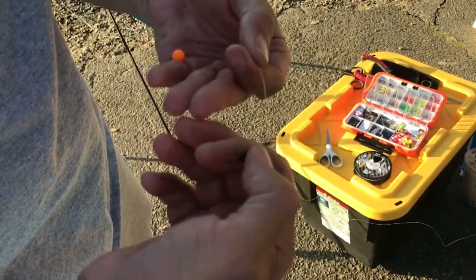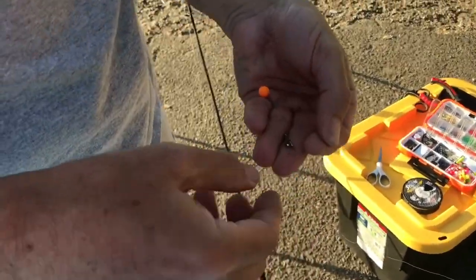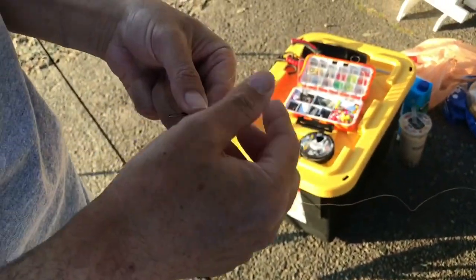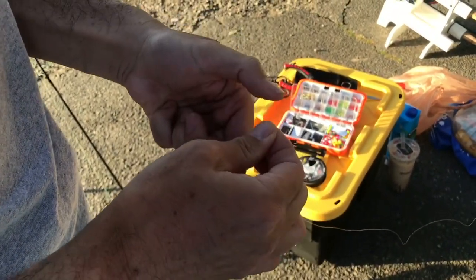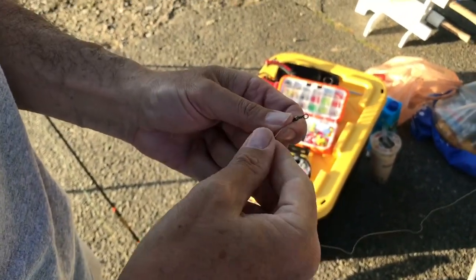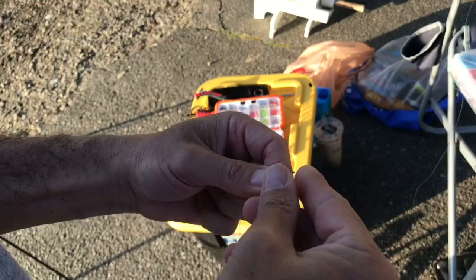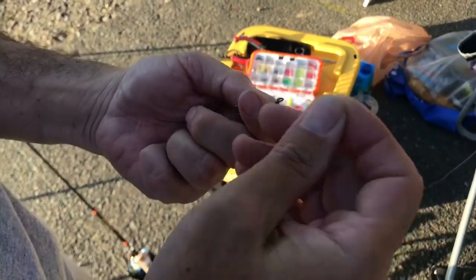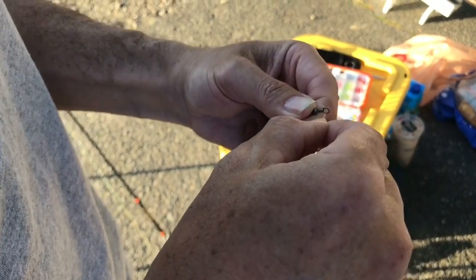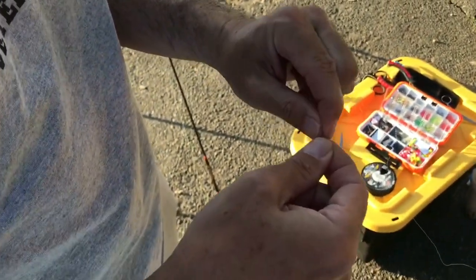Then you're going to tie your swivel. The knot you're making right now — I'll show you — it's called a Palomar knot. You go in, Dan is doing the Palomar knot, going this way. You go back out the same way you came in. Pinch it off.